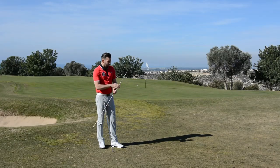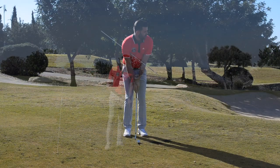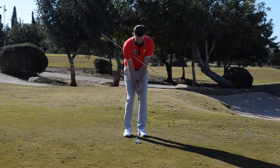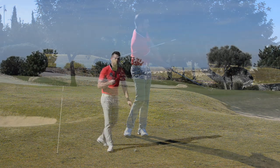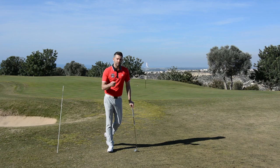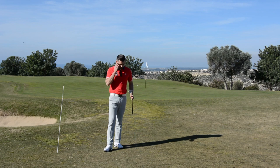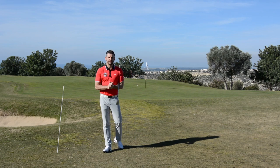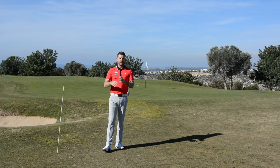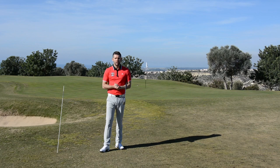When we're faced with these short shots from around the green, it's really key that we give ourselves a chance at holing that next putt. We're not going to get up and down every time — it's very difficult — but if we can start to consistently strike the ball that makes it a lot easier. Many of you will struggle to get that ball close just because the strike is inconsistent, and if the strike is inconsistent everything else will be inconsistent too: the trajectory, the spin, the distance control — all the things we need if we're going to chip that ball close.